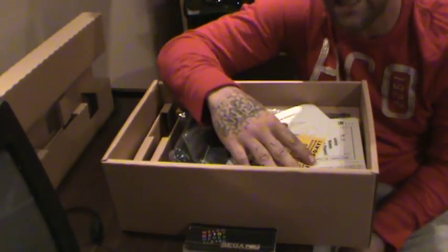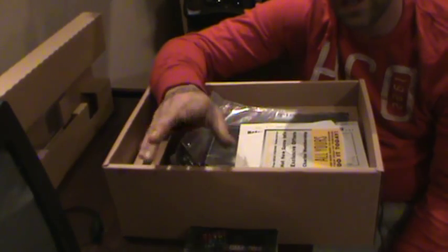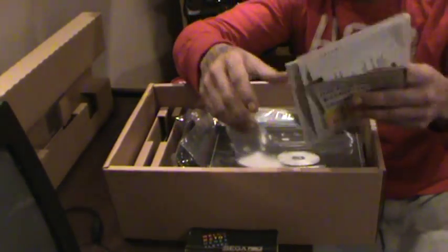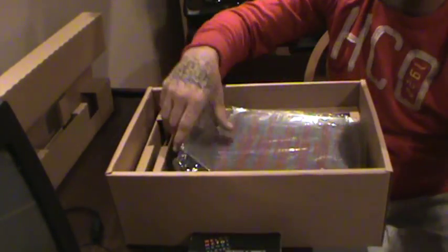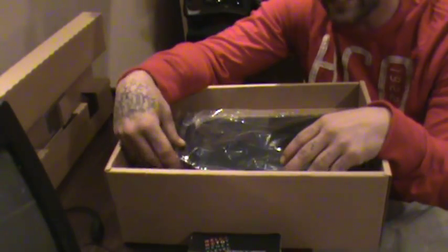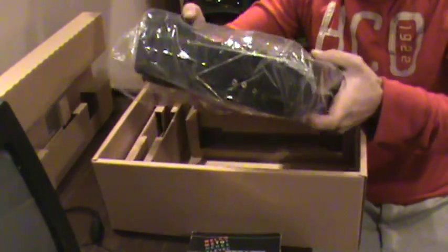That's a pretty good deal, because I believe when this first released it was selling for $399.99, which is one of the reasons why they eventually had to come out with the CDX — this was both systems in one — and also because you had to buy your Genesis separately to hook onto this. You've got a little Sherlock Holmes book and some other miscellaneous cards. You have your actual Sega CD user manual, which tells you how to hook everything up, connect the Genesis, hook your headphones up, and all that stuff. Somewhere in there it has a warning about playing these CD games on TV — that you can get seizures and stuff. It's pretty crazy.